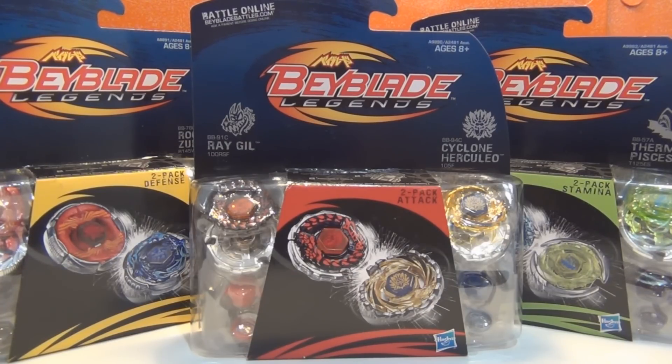I got these off Amazon.com, and I've also been seeing them in Target. In Target they cost $17.99, but on Amazon they cost $19.99. If you're willing to spend the couple extra dollars to get them on Amazon, I would recommend that, because I've been going to different Targets lately and a lot of Beyblade Legends are sold out or there's only one or two in stock. So either take your chance going to Target and getting them a little bit cheaper, or spend your money on Amazon to guarantee your Beyblades.